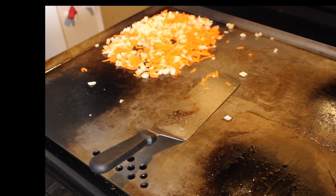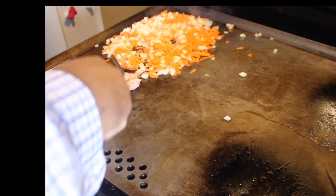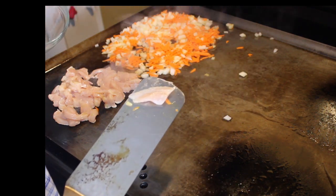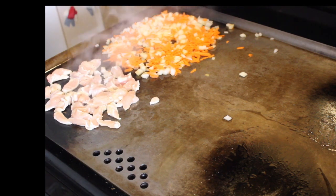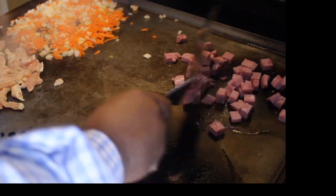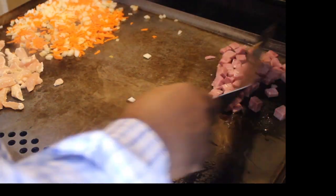Next thing we're going to throw on here is my chicken. Now, what's very important about your chicken is the way that you cut it. I've got mine cut in very thin slices, and I've cut them on a bias — that allows it to cook very fast and it keeps it nice and tender. And even though my ham is pre-cooked, I'm going to put it on here and brown it just a little bit. I bought that from the store; it's not fresh ham.